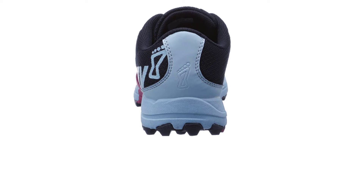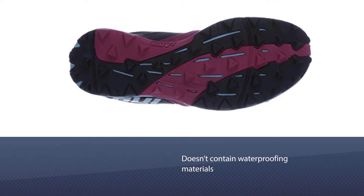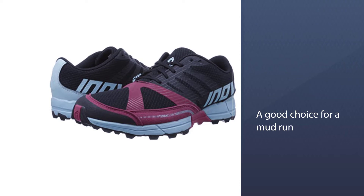Number four: Inov-8 Women's Terracloe 250 trail running shoe. Inov-8 is definitely a player that has been climbing the ranks of trail running since they started in 2003. These mud running shoes for women have been considered among the best. They are made 100% from textile and synthetic materials — again, another shoe that doesn't contain waterproofing materials. These shoes are best suited for mild to moderate technical terrains.